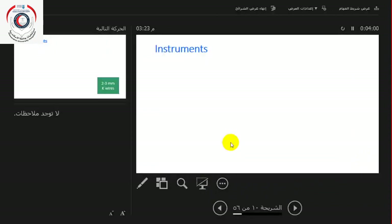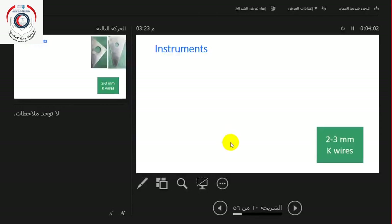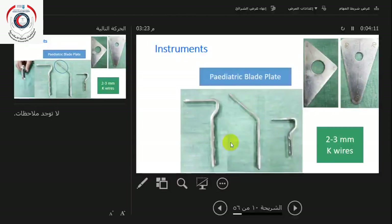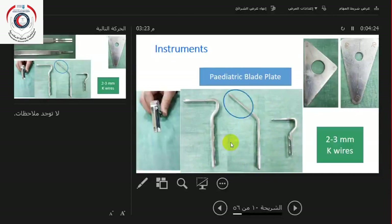The instruments you need for these procedures are 2–3 mm K-wires, an appropriate triangle to measure the different angles you want to correct, the pediatric blade plates — this is the gold standard. The 130-degree adolescent blade plate, and the 90-degree child and adolescent blade plate with an offset to medialize the shaft. The profile of the adult blade plate is T-shaped, not U-shaped.